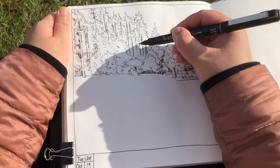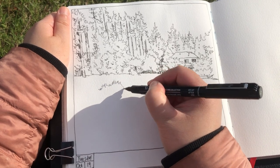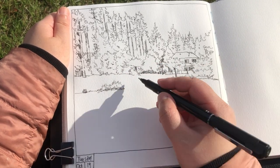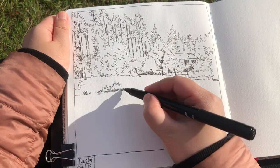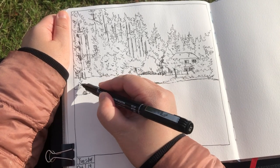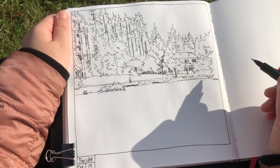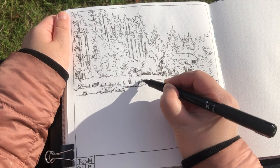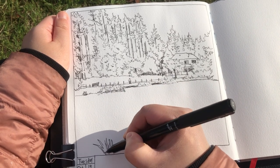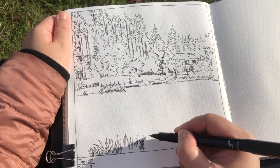And now I'm starting to add the grasses by the edge of the pond, and also drawing the edge line of the pond at the same time. This is the edge line of the pond with grass growing on it. Adding this walkway line here — there's someone walking there, a bench, and the rails.